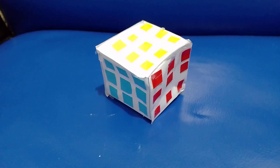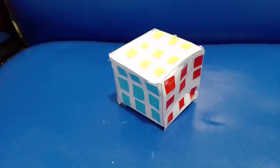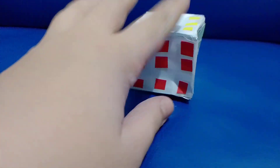Hello friends, welcome back to my video. Today I'm going to show you this is the final vlog of the channel, and this is how to make the paper Rubik's cube for this video.